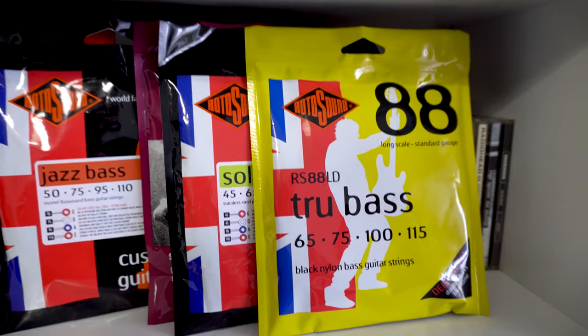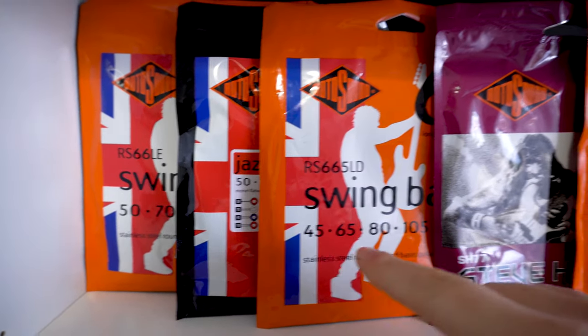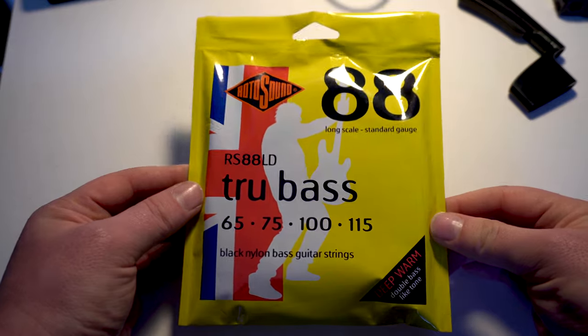The first thing you might notice about these strings is that they have an insanely large string gauge, but by doing some research on the internet, I found that these should actually be some regular 45 to 105 round wound strings, which just happen to have an extra nylon wrapping around them. So let's open up these guys on camera and let's see what they're like.